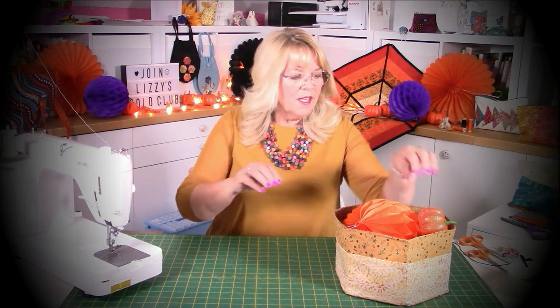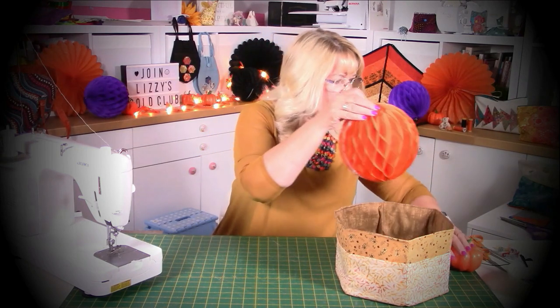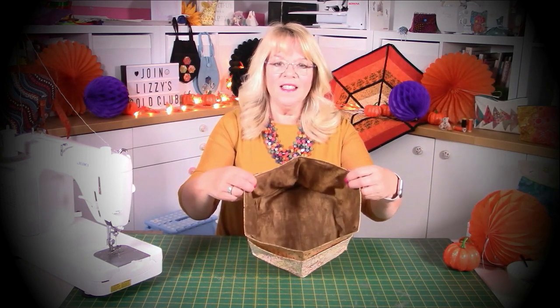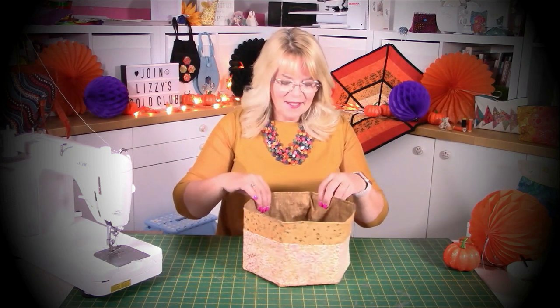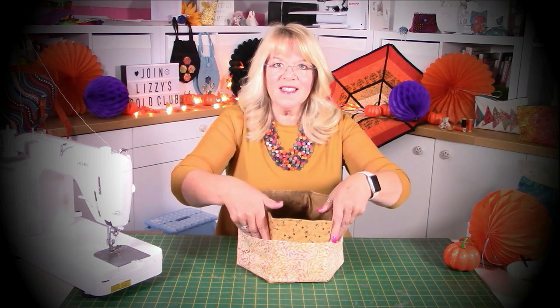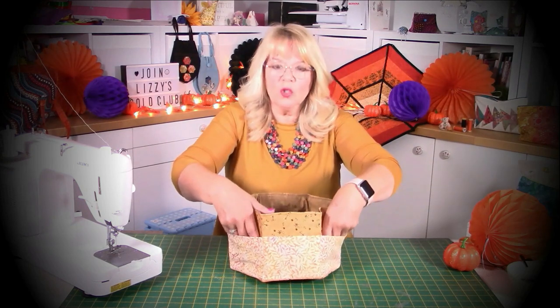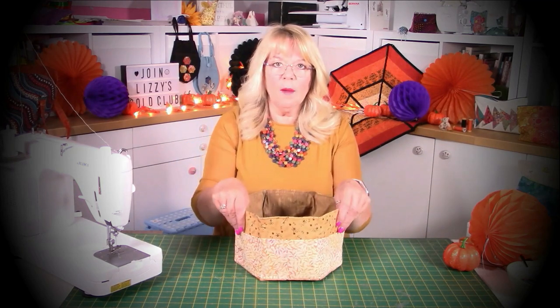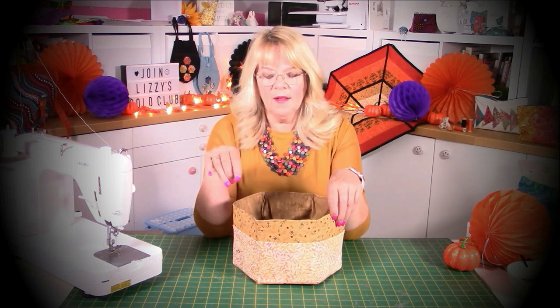Although I actually designed it with Halloween or autumn in mind, in this particular video we're going to do it in shades of blue just to show how it can be different. So if I take all my bits and bobs out you'll be able to see what it looks like. It has a lining inside obviously so it's fully lined, and each of the six sides has a pocket so you can put your tools in there. I actually use Decaville Light for mine so it really stands up.